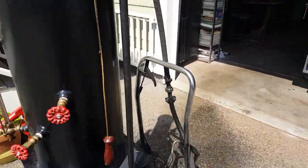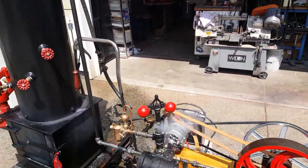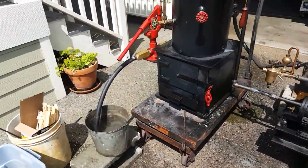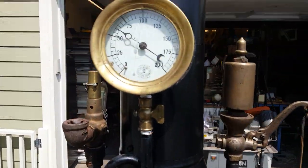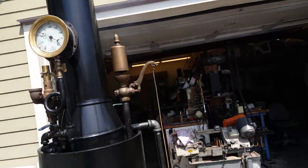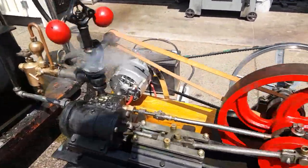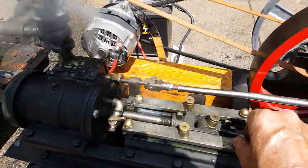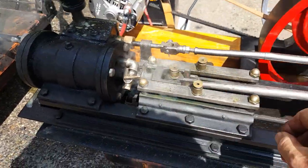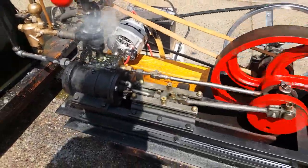Sounds really nice. And you can control the speed of it with the valve here. And these parts, I leave them a little bit loose. They just need to kind of float in there. Just going to tighten them up a little bit — notice it slowed down a little bit.